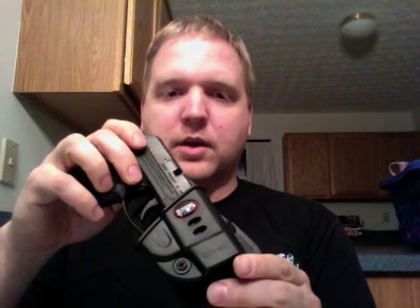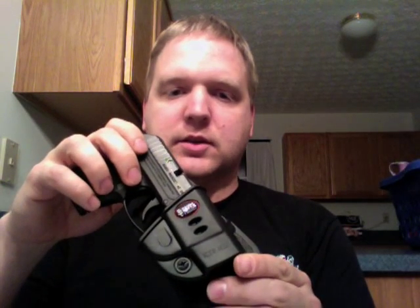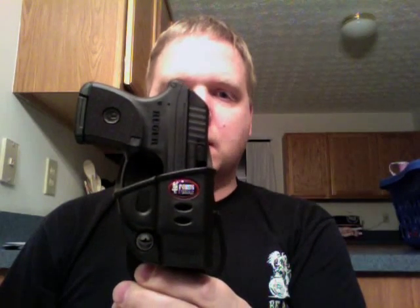Obviously it's one of the retention holsters, so the trigger guard can go just past this little clip here — fits right in — and with a quick motion it's right back out. So if anybody is curious how small that was, here it is.